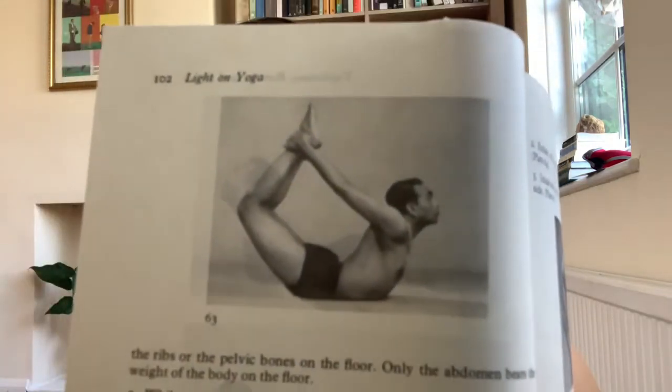Lie full length on the floor on the stomach, face downwards. Exhale and bend the knees. He doesn't say yet if the knees should be together or hips-width distance. Stretch the arms back and hold the left ankle with the left hand and the right ankle with the right hand. Take two breaths. He also doesn't say if you should hold from the outside or inside of the ankle, but luckily in the photo we can see he's holding from the outside.